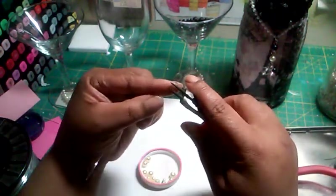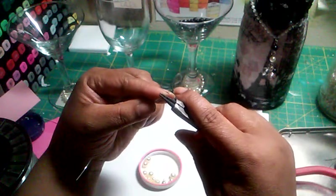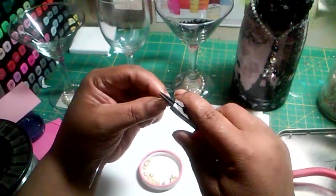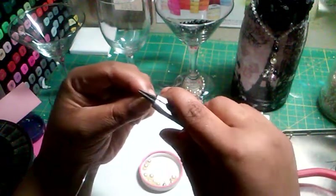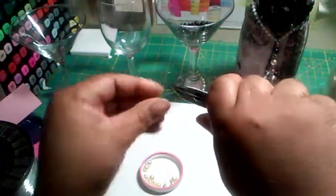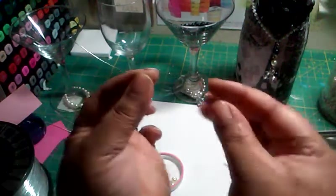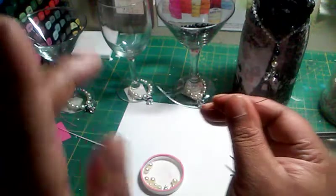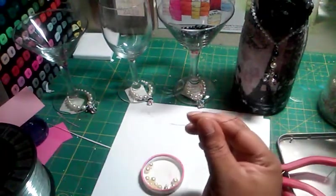First, you're going to take your tool, put it flush with the wire, and make a little loop. Like that. You're going to do the same thing on the other side, but not right now — you're going to first string your beads on.